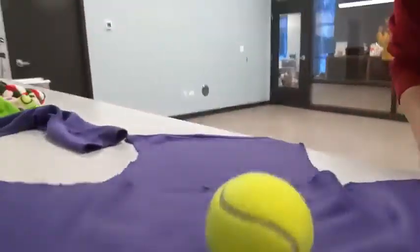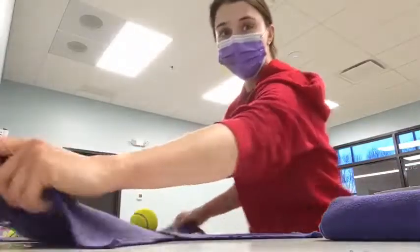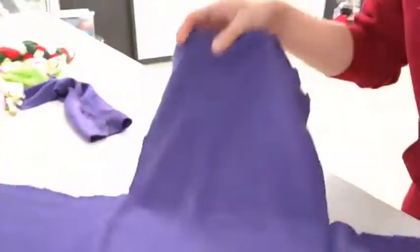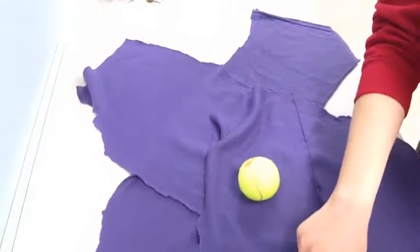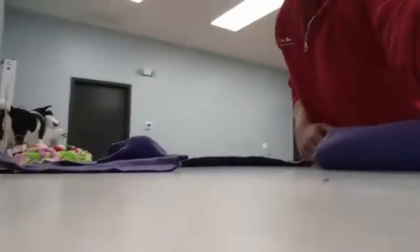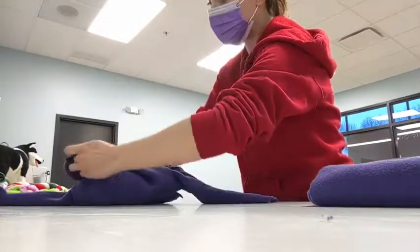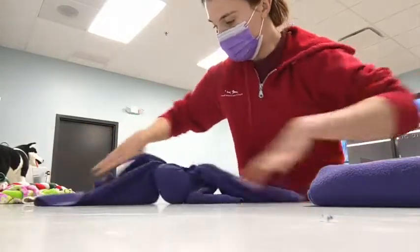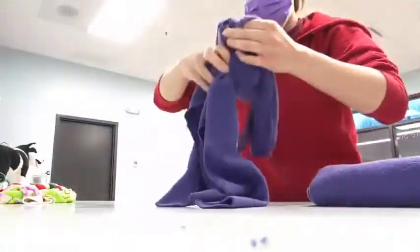I'm going to take a tennis ball and put it in the middle — that's going to be like the octopus's head. To start, we want to take the underneath strip. If you wanted some extra cushion, you can even take a third piece of fleece and wrap that around the tennis ball, so now our tennis ball is kind of hidden in a little pocket. I'm taking the piece that's underneath and tying it together really, really tightly around the ball and around the large strip of fleece on top of it. You can see it formed a pretty tight cover over the tennis ball.